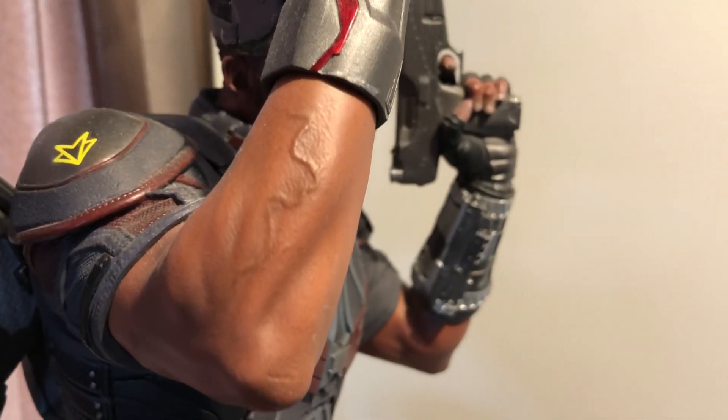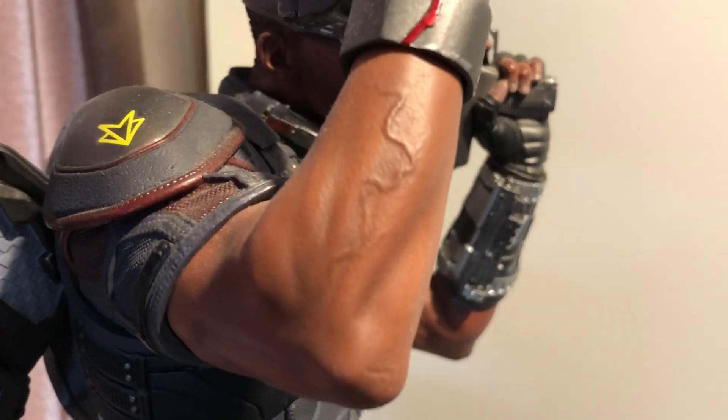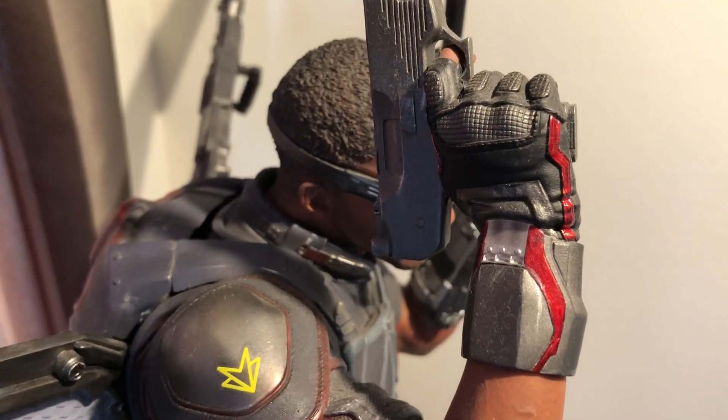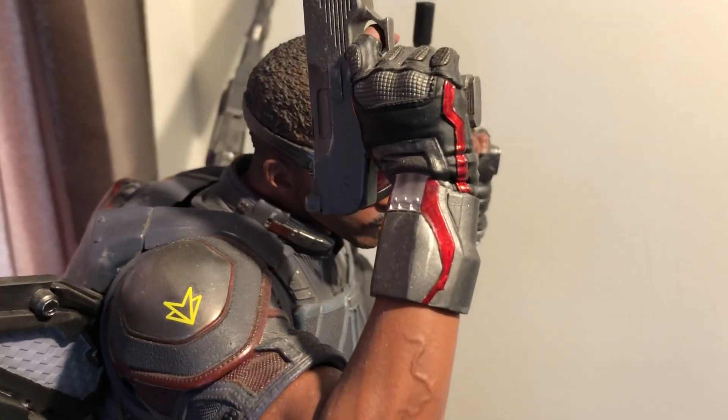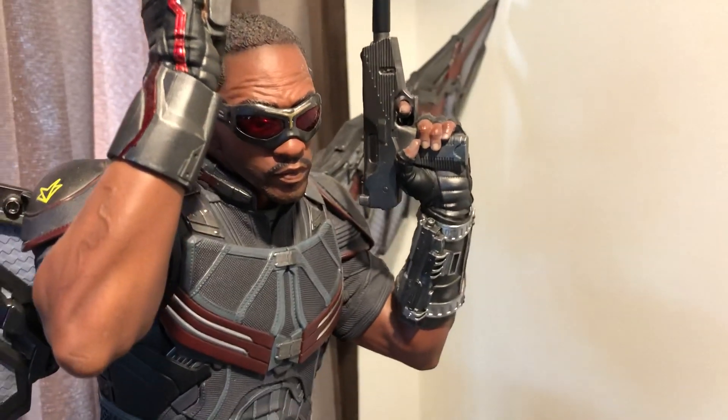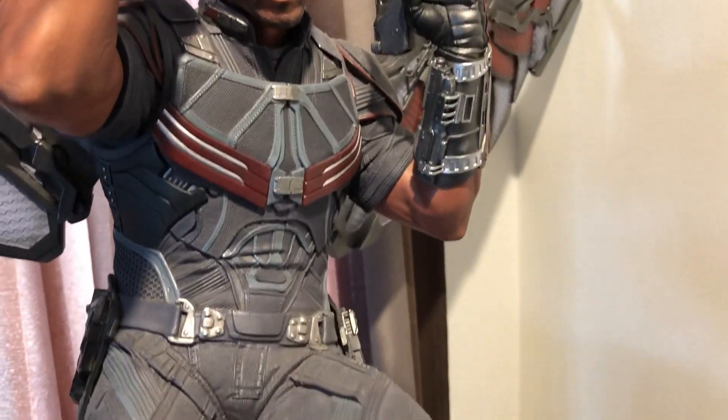Look at the vein in his arm there. What do you think? I think the detail looks really really good.